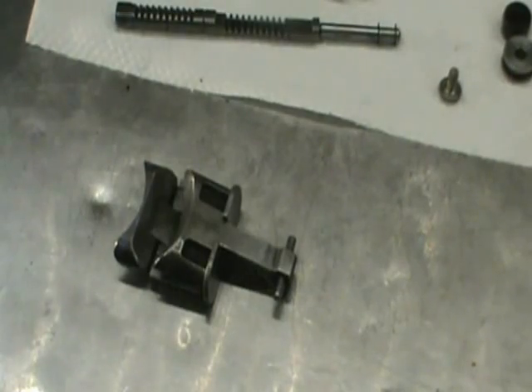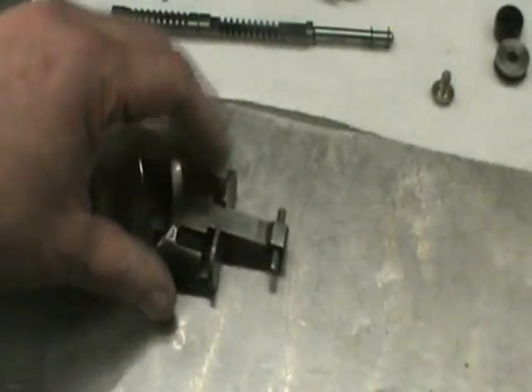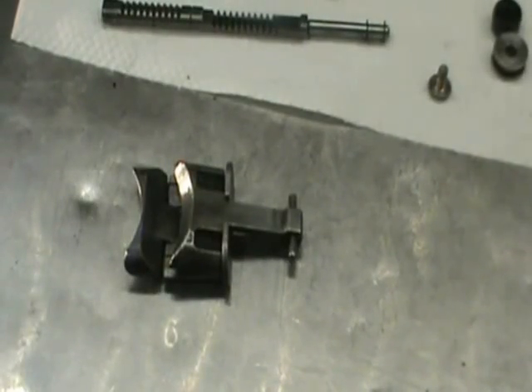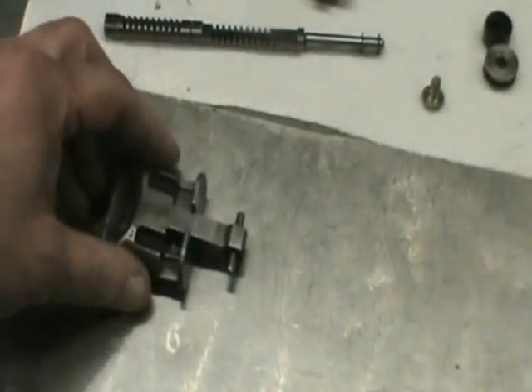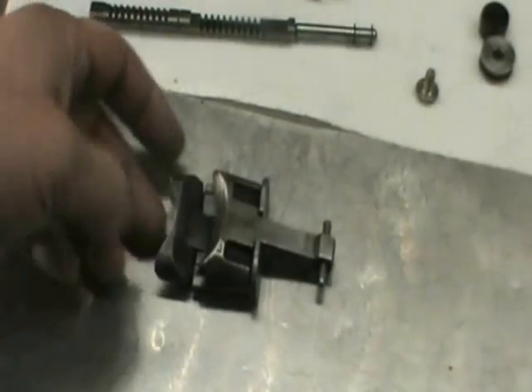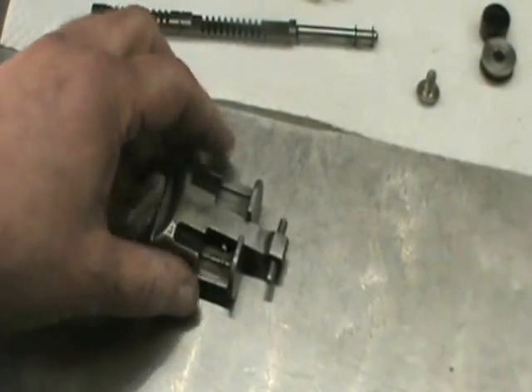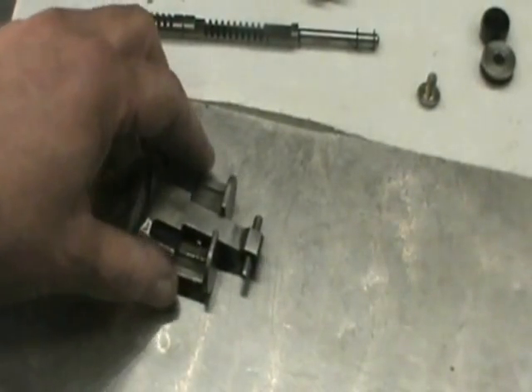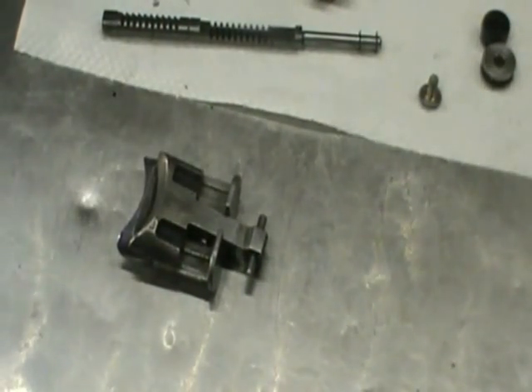This is the first component we're going to install — this is the flapper valve. It's what's in the top of the cylinder. This controls the exhaust port height, and as the engine revs up, this will pull out and create more exhaust port area. When your RPMs come down, this valve closes up and decreases the exhaust port area and the port height.